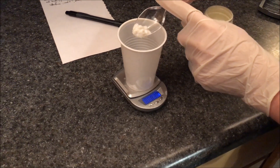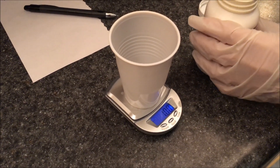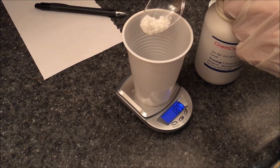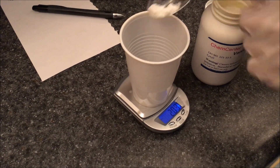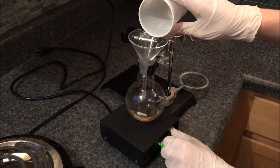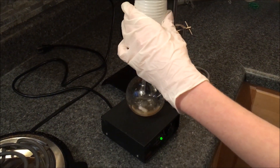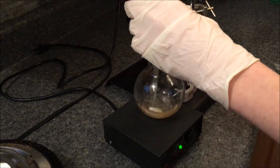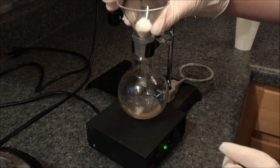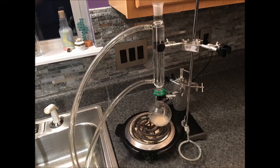Then weigh out 2 grams of vanillin and add it to the same flask containing the previous ingredients. My vanillin got a little stuck in the funnel, so make sure to get it all out and into the flask. The solution will be cloudy from the vanillin, but that is okay because it will clear up later.